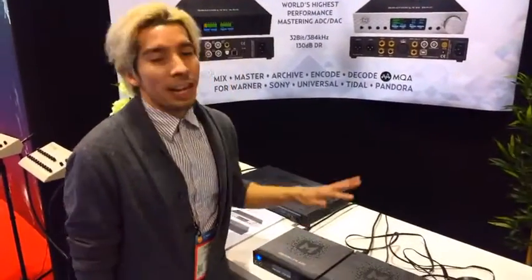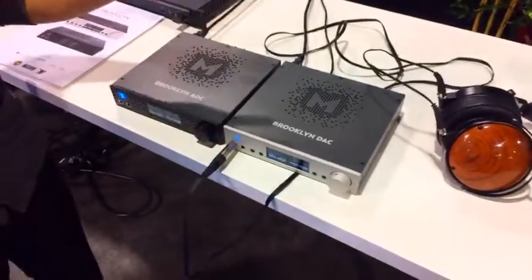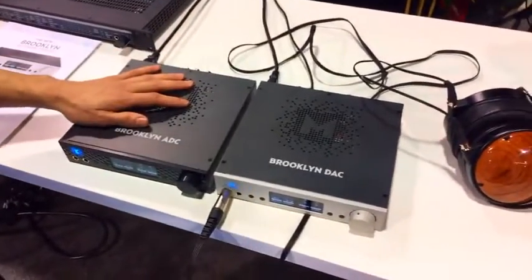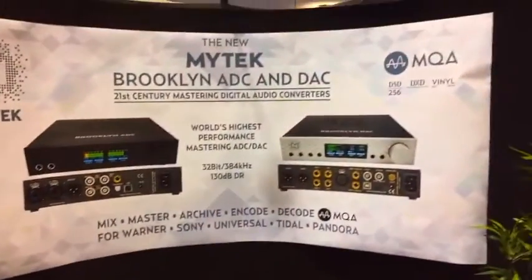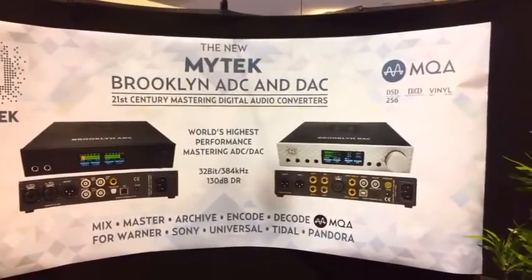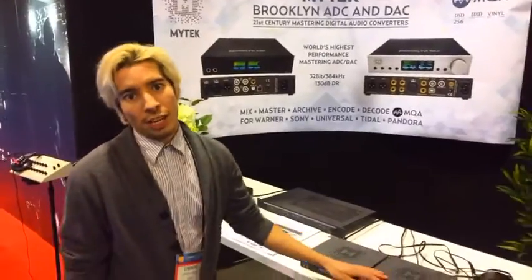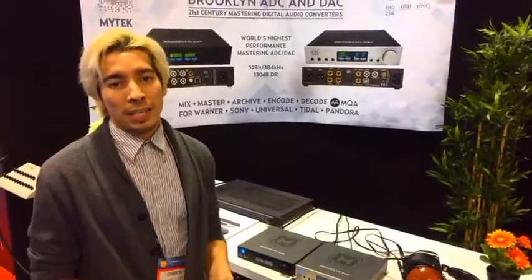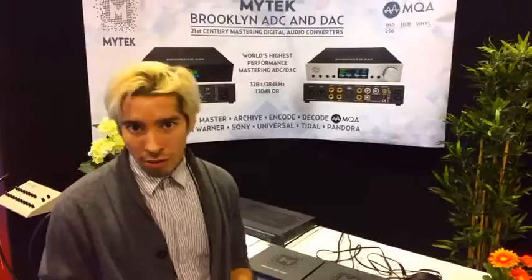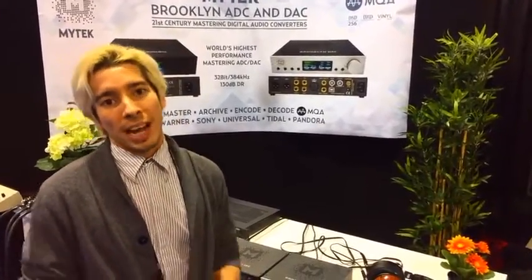What's really exciting is our brand new ADC-DAC mastering chain. This is the world's first 32-bit ADC from 44.1 to 384 PCM, and specifically it contains the brand new MQA format. This is an end-to-end solution providing the most stable, focused version of PCM audio you've ever heard. It's a brand new format that's been embraced by Sony, Universal Music, and the Warner Music Group, and it's currently being streamed on Tidal.